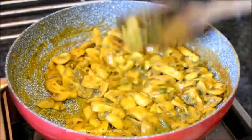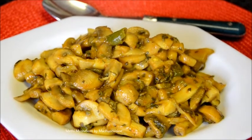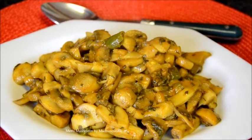Now it's ready. Enjoy methi mushroom. Thank you for watching.